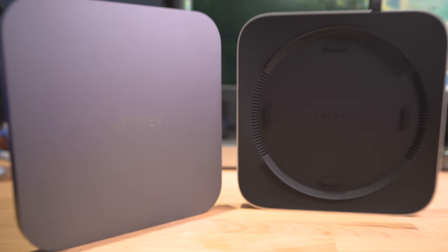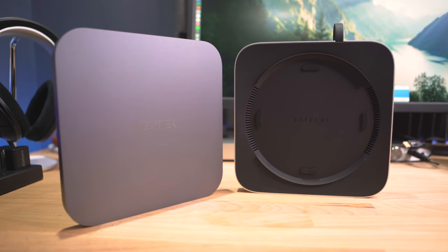I love the M1 Mac Mini - it's now my daily driver and it does all of my production work, but it has one issue, which is the lack of ports. I've been testing two hubs that solve this issue and I've got one clear winner.